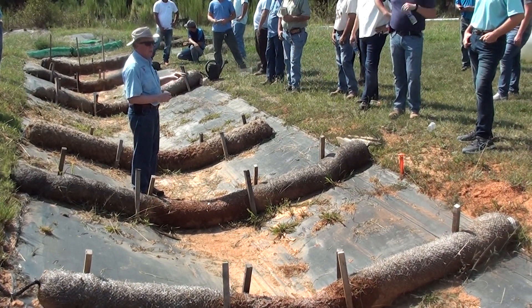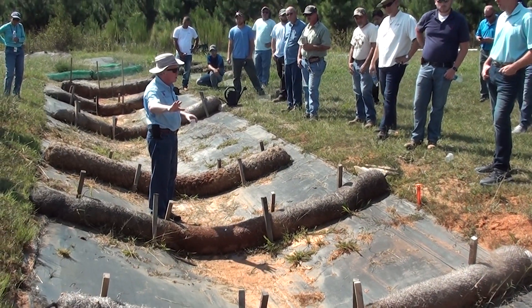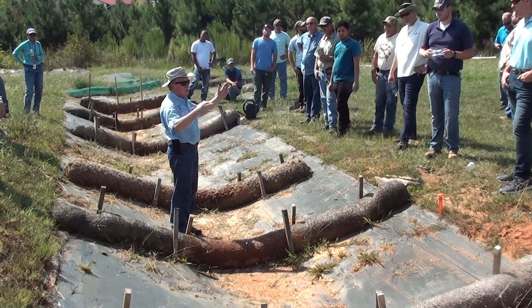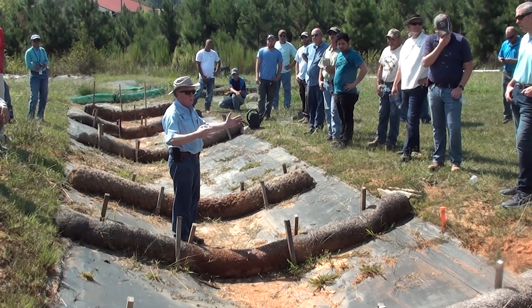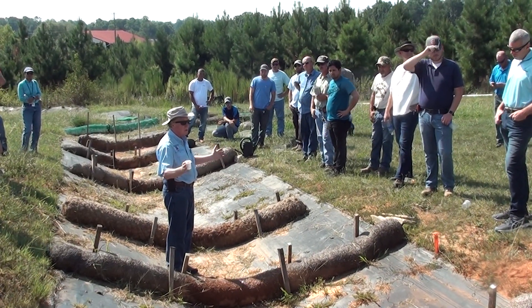We have a basin down there that's going to capture all this water. It's where we've run a lot of experiments in the past and it functions very well. These treatments always have to end up in a place where the sediment that's flocculated can settle out. It may be as small as a silt fence, but mostly it's going to be a sediment basin or a skimmer basin.